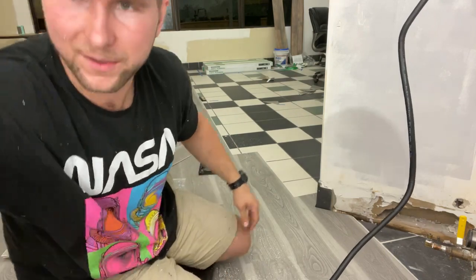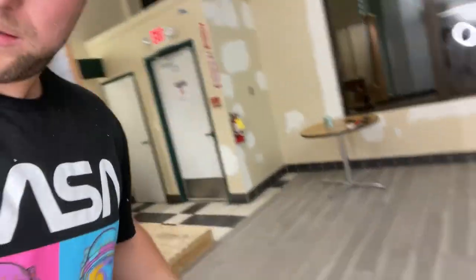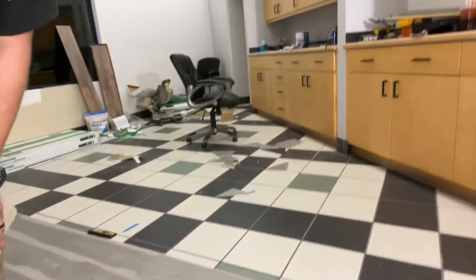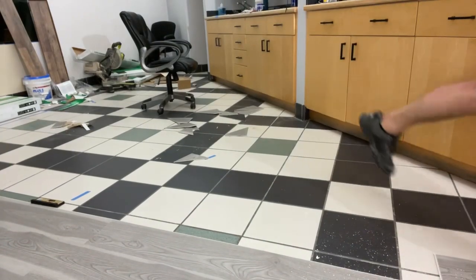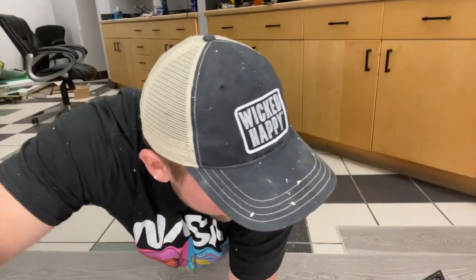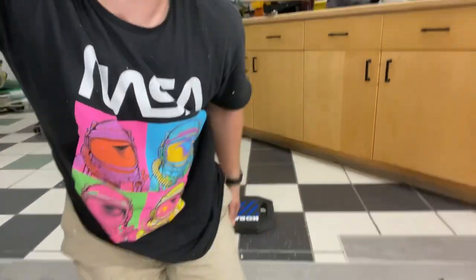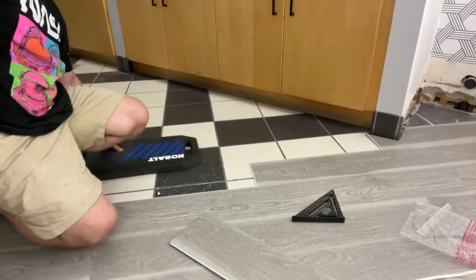I guess going to school for civil engineering paid off. Do you guys want to follow me down the line? I'll come back to this little corner — just follow me down the line here. I want to show you the end, kind of how the end works. We do have two rows here that we can do. That little saw was pretty aggressive — I should have been wearing glasses, 100%, not gonna argue with anybody on that.